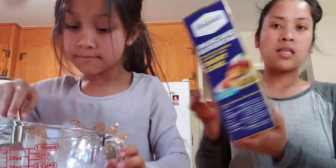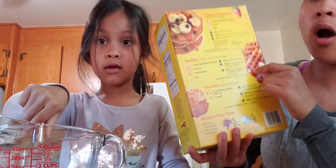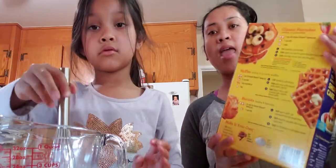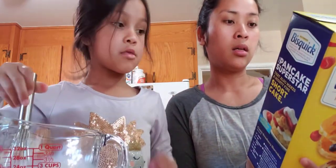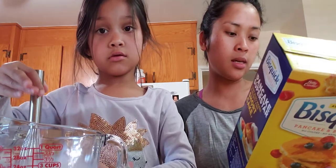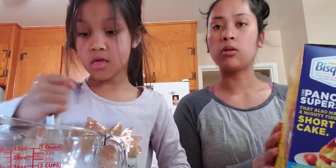So guys, if you know Bisquick, just follow the recipe on the waffles. And then I always add vegetables — zucchini and carrots — and chocolate chips. Sometimes I add vanilla extract, or oatmeal. You can put oatmeal in also.